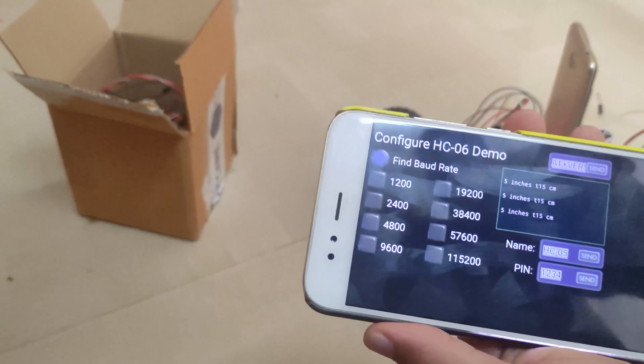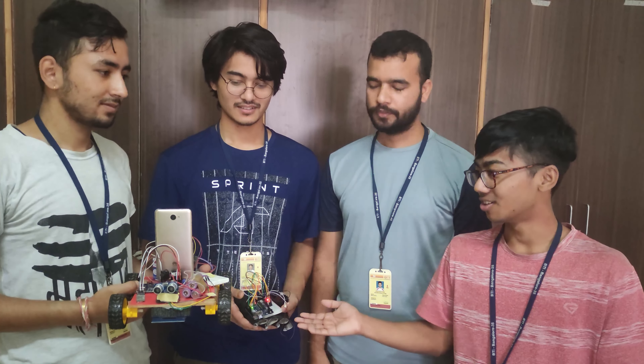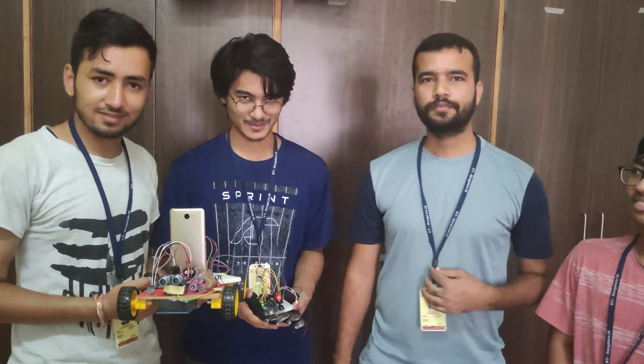If I push the object a little bit nearer, it is showing four inches. Now if I put it a little bit further, it shows eleven inches. We are also verifying against a physical scale — as you can see, the scale reads 15 to 16 centimeters exactly, and it is showing the exact result.